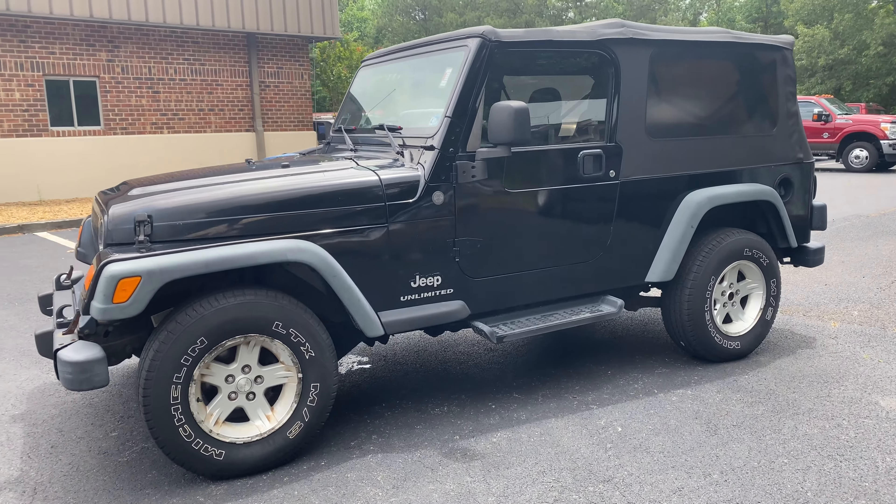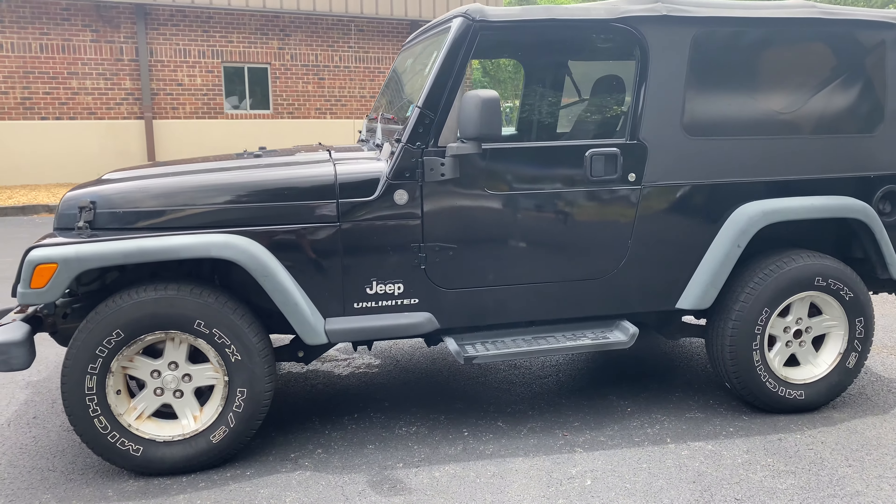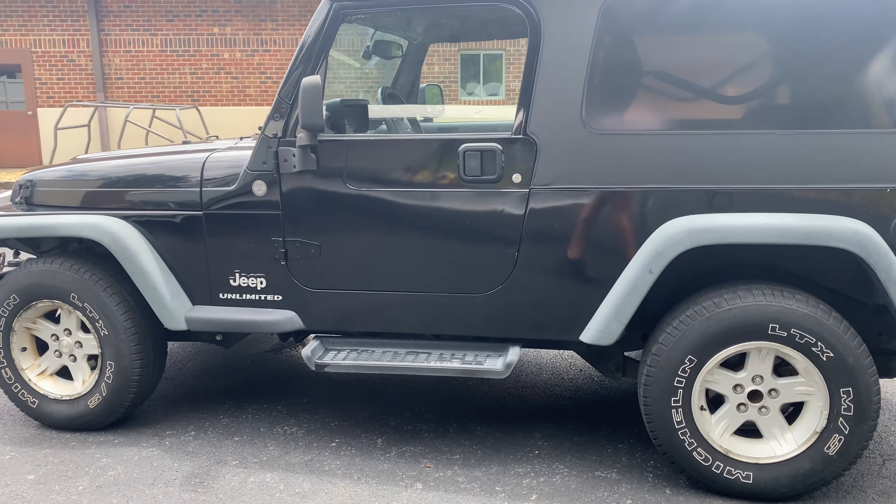All right, listen up guys. 2004 Wrangler LJ, 144,000 miles.